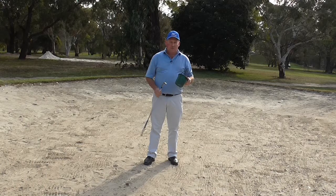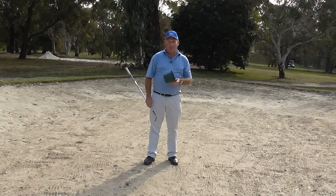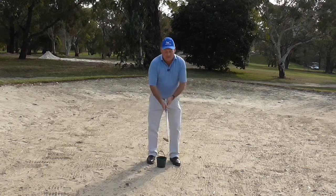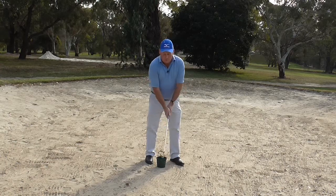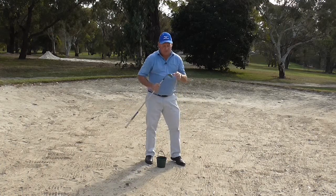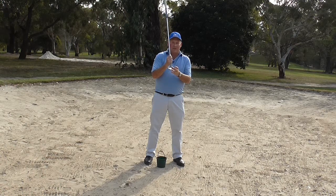In today's lesson we are going to do the Bucket in the Bunker Drill. It's a simple drill designed to help you get some momentum with your bunker shots. I find that a lot of people when they play a bunker shot they actually come down, hit the sand, and the club stops. What we need is to keep the momentum of the club travelling through. As soon as that club hits the sand, the sand will absorb any momentum that the club has generated and it's natural to actually quit on it.